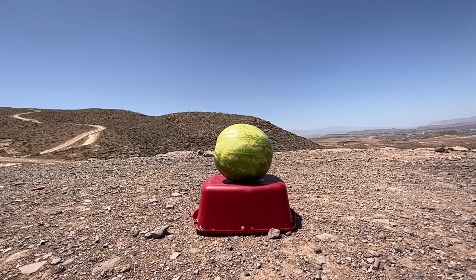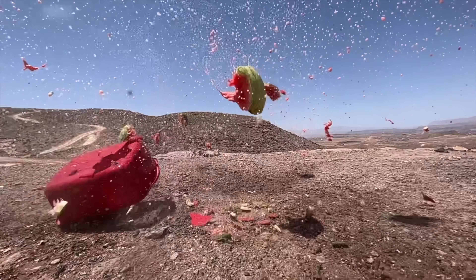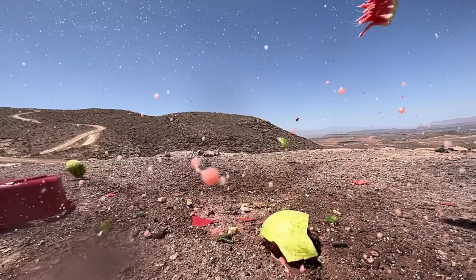Behold the awesome power of a .22-250 Remington versus a watermelon — it's absolute destruction. We're going to come back to that in a minute.